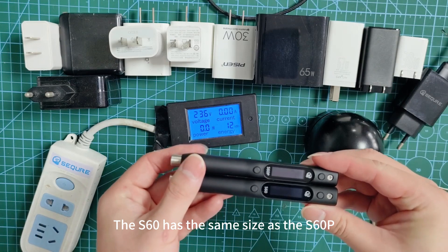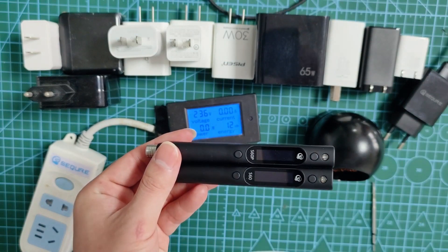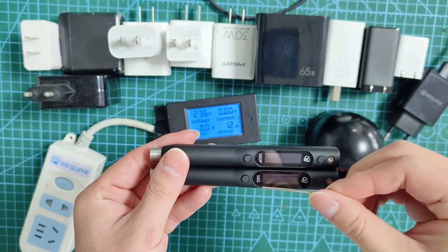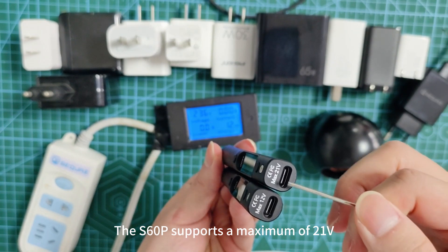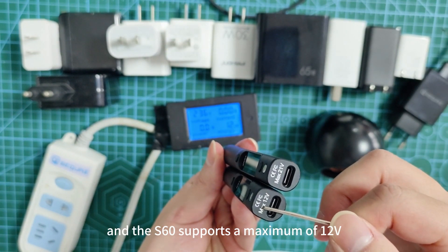The DS60 has the same size as the DS60P. The DS60P supports a maximum of 21V and the DS60 supports a maximum of 12V.